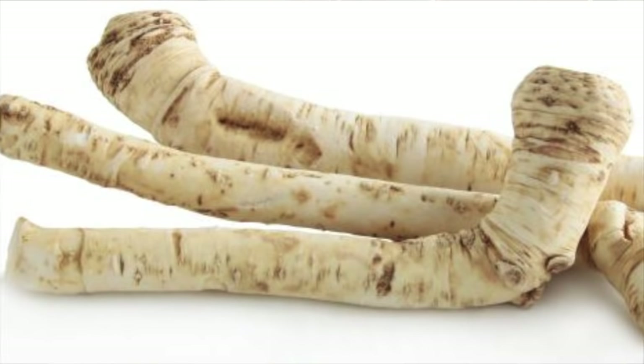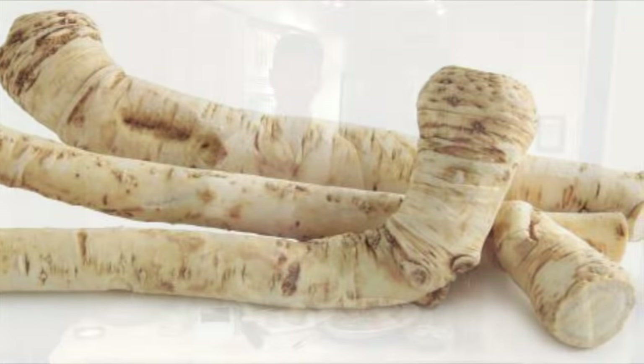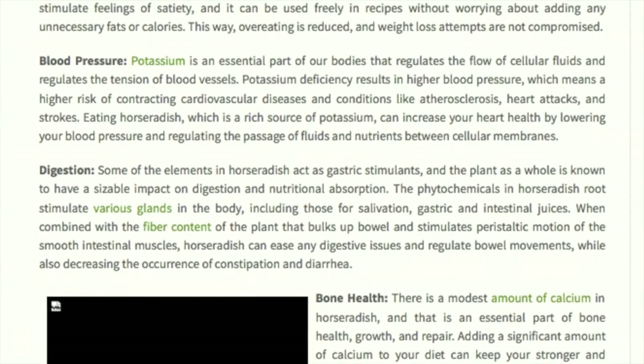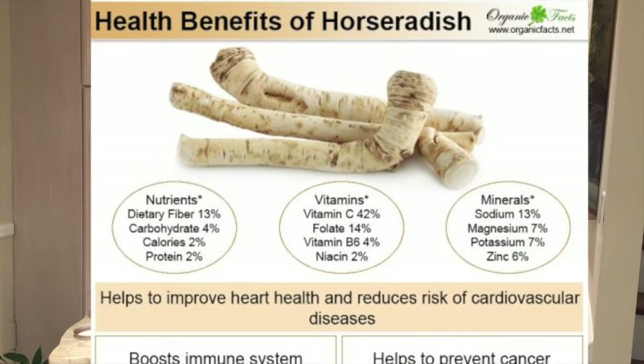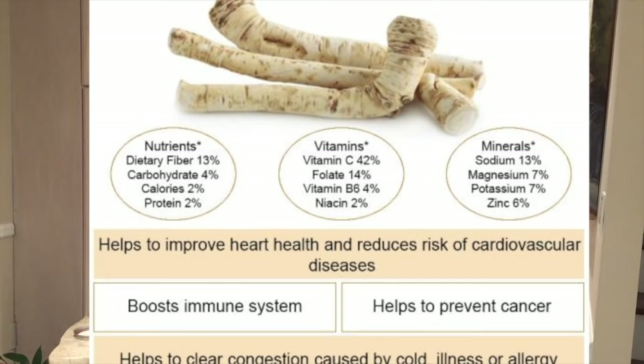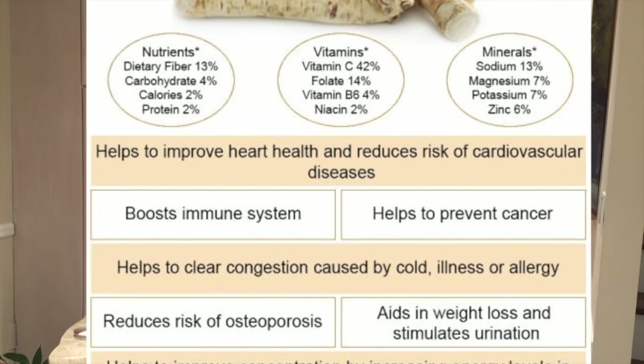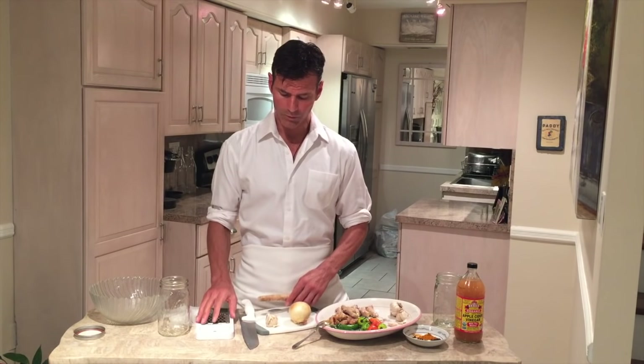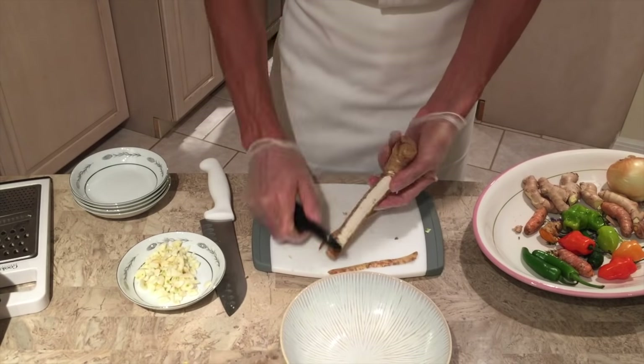Next we're going to add horseradish, which is a very powerful herb. People normally use this for digestion but it's very good for nasal decongestion. Any time somebody has a clogged nasal passage, this works very well for that. It's great for any sinus or lung infection — it helps open those airways up and increases circulation. You can get this at most health food stores or ethnic markets. We're going to use about a half a cup of this, and we're going to grate it — you can just use a simple cheese grater for that.